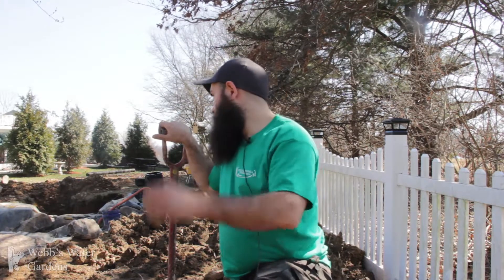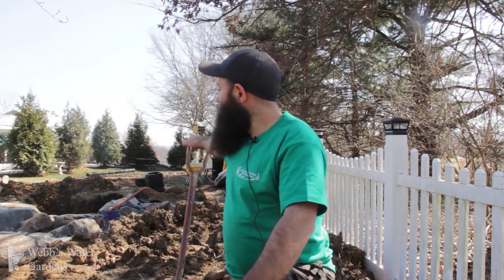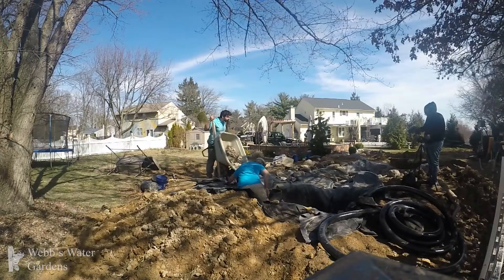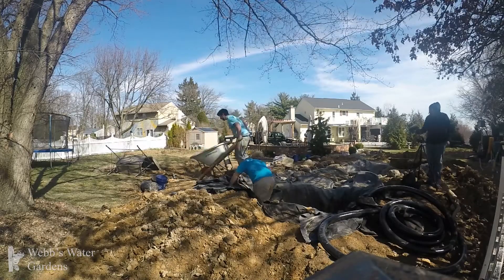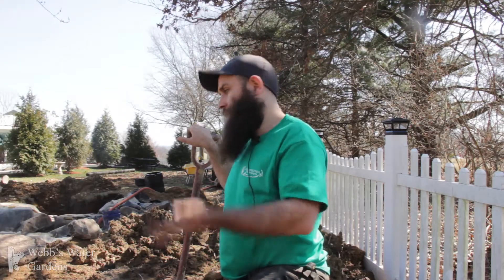Hey everybody, Pete Gallo here from Philadelphia Waterscapes. We're on location today in southeastern Pennsylvania, and as you can see behind me, we've got a pretty large pond installation that we're doing. A lot of this yard got torn up because we actually had to put a drain underneath this pond to deal with a lot of hydrostatic pressure and stormwater that wanted to build up underneath the pond.